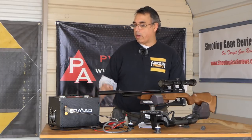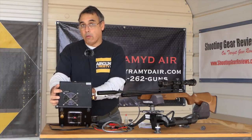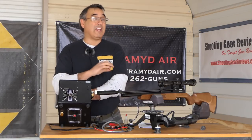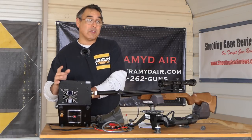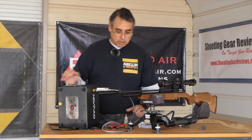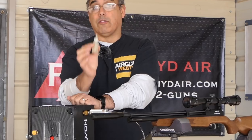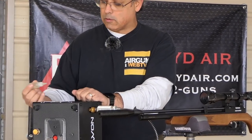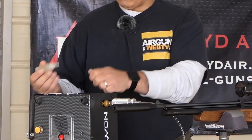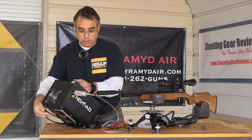One of the things that's super important when you're working with the Nomad is right here — there's a silicone oil port. This is super important and you want to do what the manual says. You may find that you need to oil it a little bit sooner or maybe not quite as long, but definitely start off by paying attention to the manual. What you want to do is take silicone oil — and just silicone oil, nothing else. If you don't have silicone oil, get some, because that's what you have to use. Put a couple drops right down that hole there; it goes down into the compressor head and provides lubrication so that everything works properly.